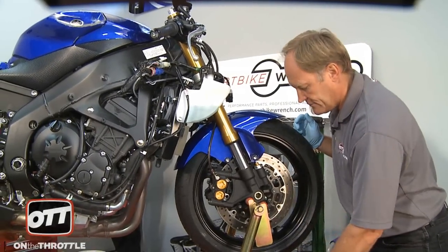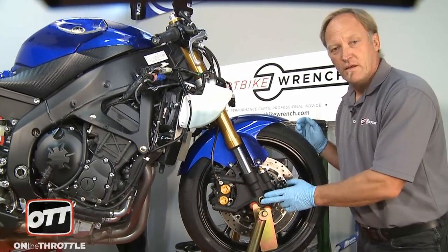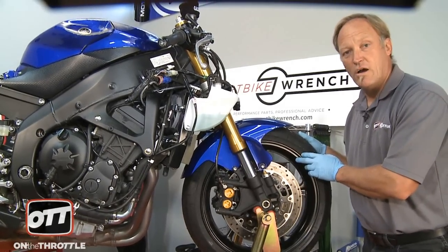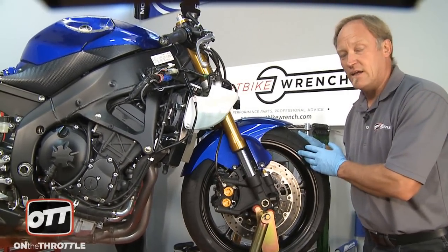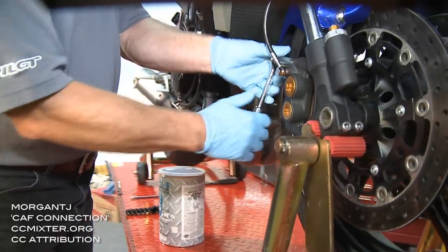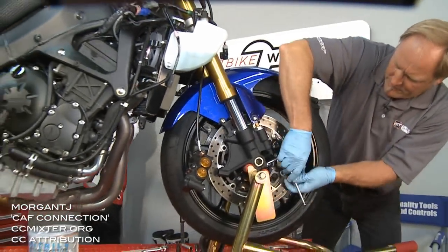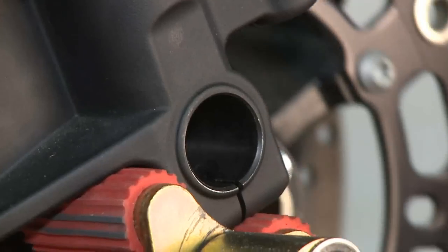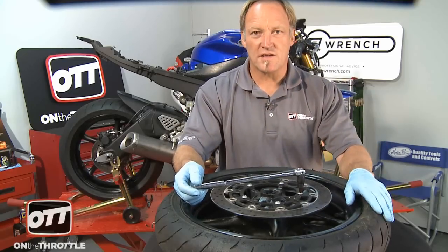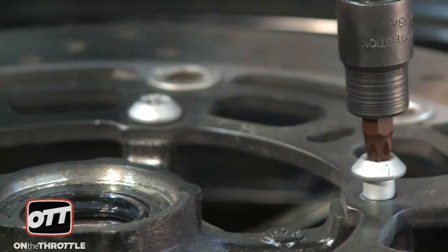Now that that's done, we're going to go ahead, remove the brake caliper, and then remove the front wheel. If you're not sure how to remove the front wheel, we've got a couple of videos for you on how to remove and reinstall wheels at the OTT website. Go to the how-to section and look for those. As the bolts are all loose, it's really nice to have it up at chest height so that you can go ahead and extract each individual bolt and keep those off to one side.